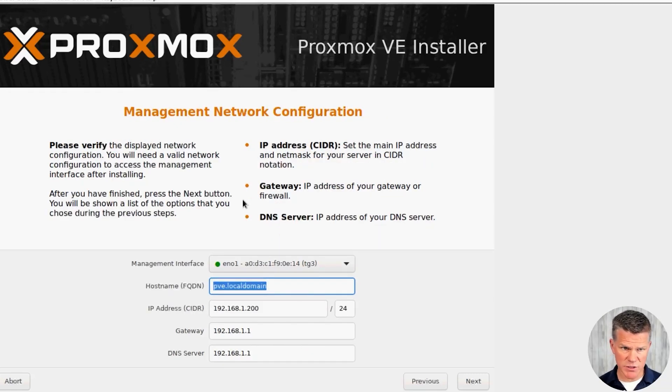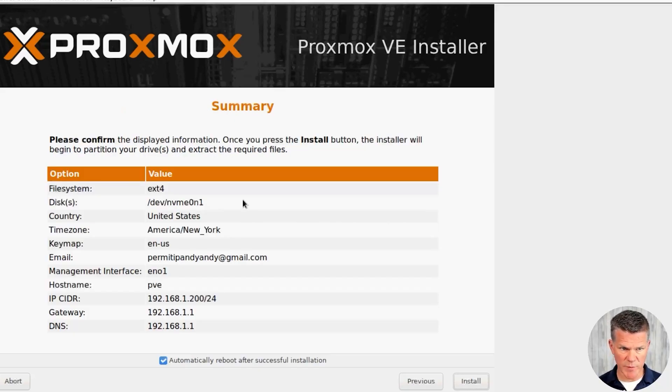This is the confirmation screen for the management network configuration. Our management interface is automatically chosen, as well as our FQDN, our IP address for management, our gateway, and our DNS server.